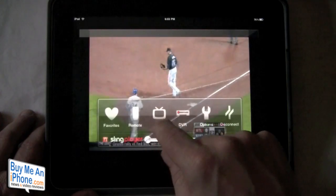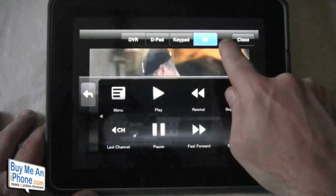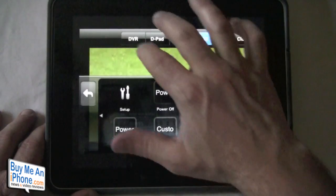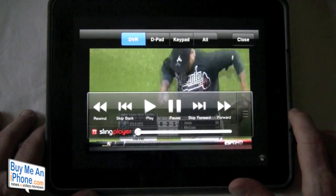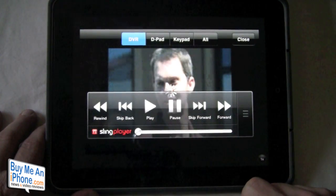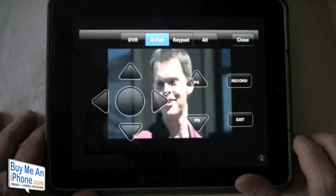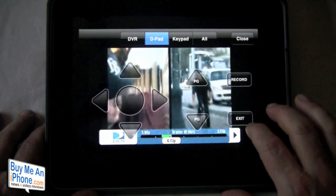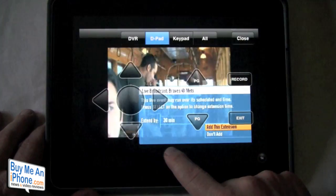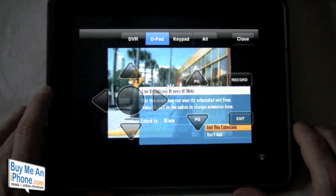I'm going to go to the remote control. We have four buttons up top — there's 'All' so you can scroll through all your options, or we have DVR. I am using a DirecTV DVR, so we can do play, pause — we can pause our DVR, play, skip forward, skip back. We have our D-pad, and we can record and exit. Say you want to record — you'll see it's going to record the Braves and Cubs. We'll add a 30-minute extension and hit select.